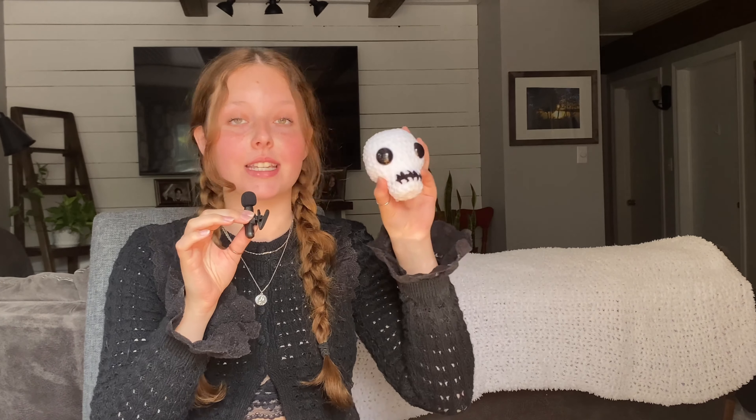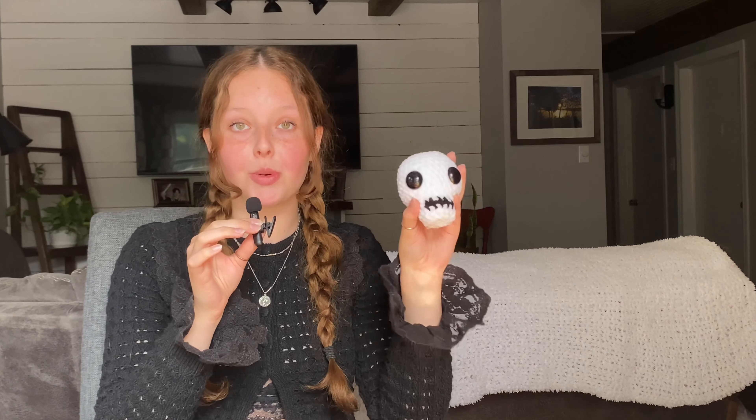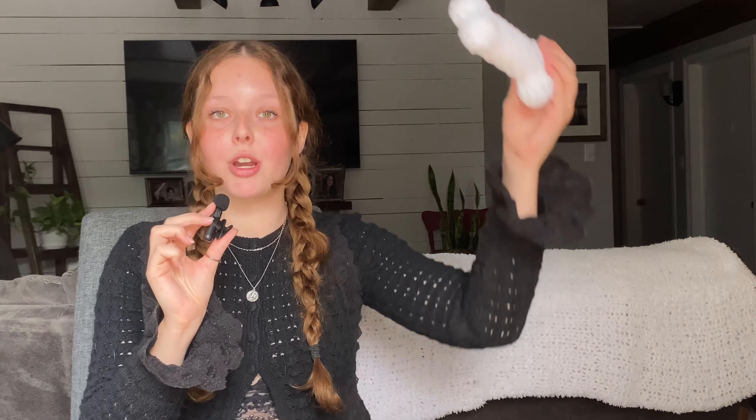Third up is this skull — once again no-sew other than the detailing on the mouth. Super easy and perfect for beginners. Number four is this bone pattern. I think this could be perfect for Halloween costumes — you can sew it to your arm, or even put it on top of your head like that one girl from the Flintstones.